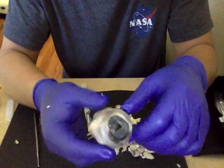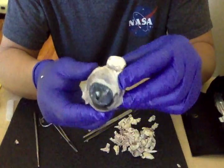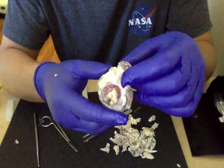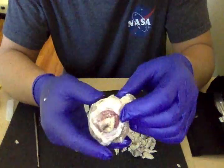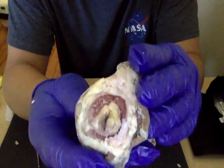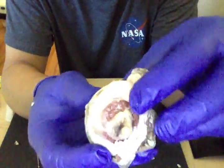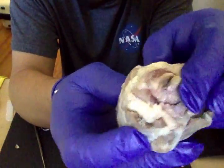That's the anterior. I already poked a hole in the cornea. That's the posterior of the cow, and this is the anterior and this is the posterior. There is still some fatty stuff around the posterior, but that is the optic nerve as you can see.